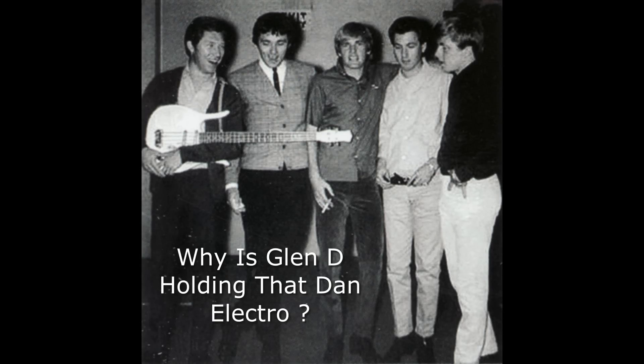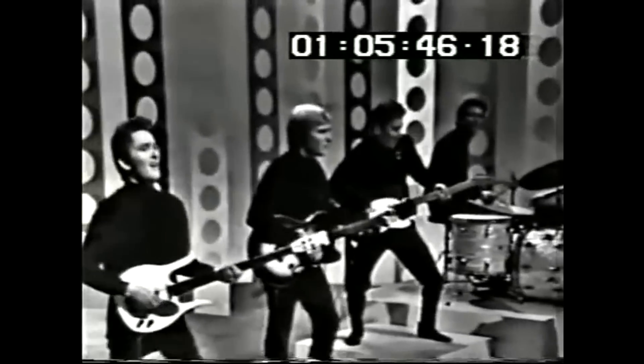James on lead guitar, Delaney Bramlett on bass, Glen D. Hardin on piano, Joey Cooper on rhythm guitar, and Chuck Blackwell on drums. They would end up cutting 90% of the songs on the show.